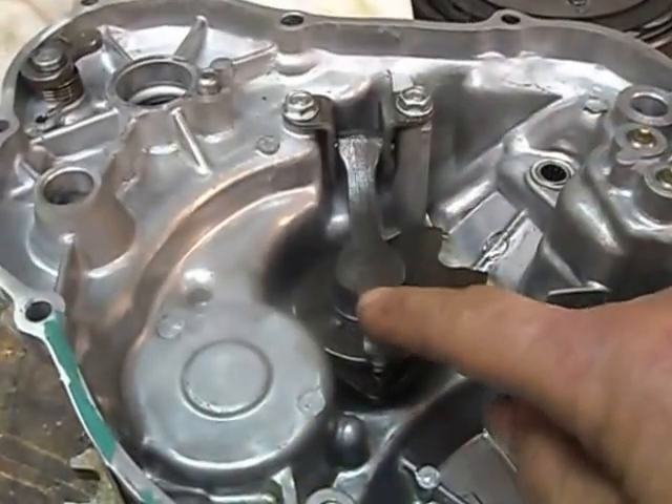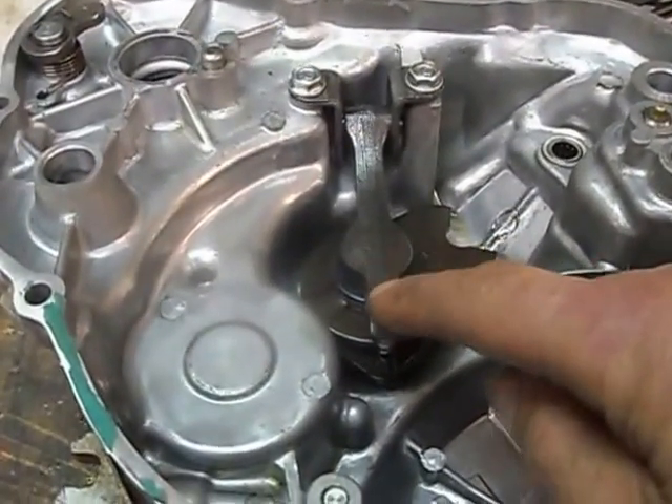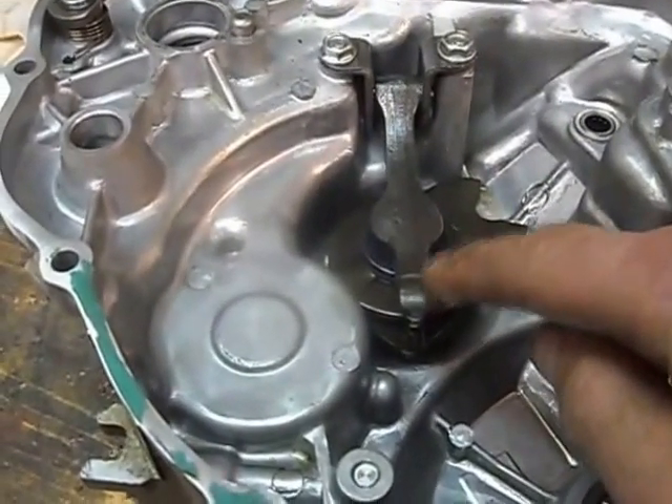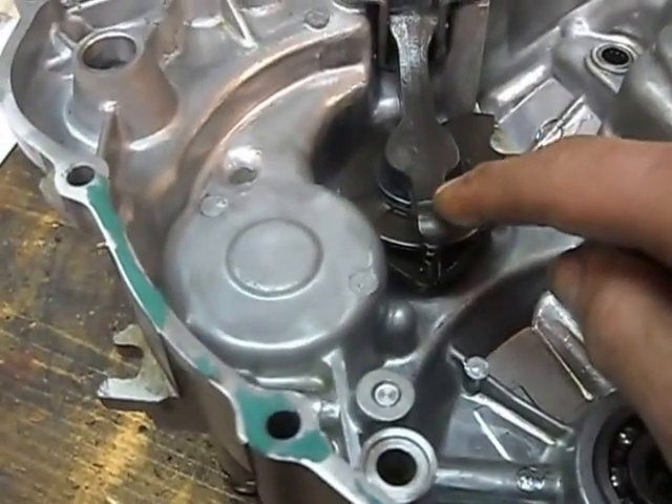My thoughts are, I think one of the problems here is why it wouldn't shift. It was hard to shift. I don't think this was extracting in enough. There's a little bit of wear, but not very much.